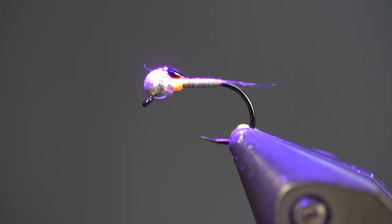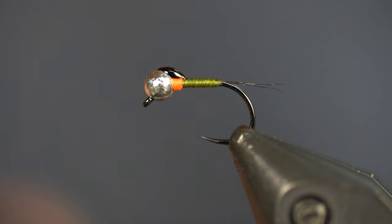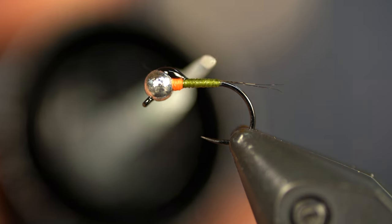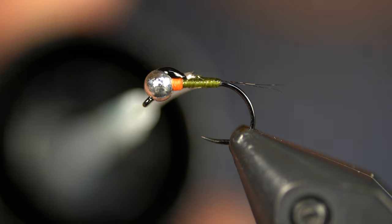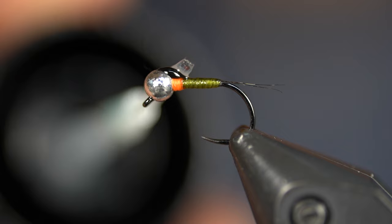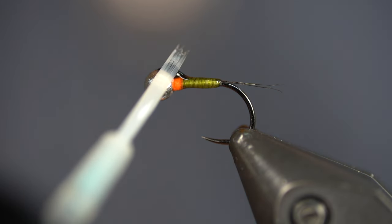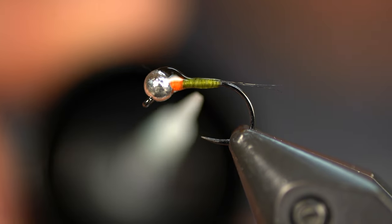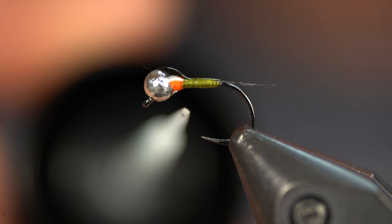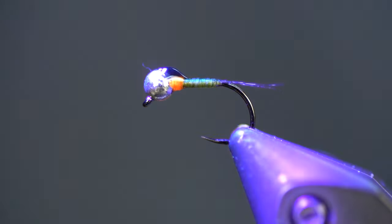We're going to cook that Gulf resin and then finish the whole body with Solarez Bone Dry — the best resin on the market if you want a thin resin — just covering the body. I would rotate this in the vise but it would knock things out of focus with my macro lens setup. The body is nice and tapered.